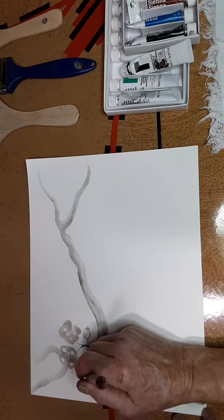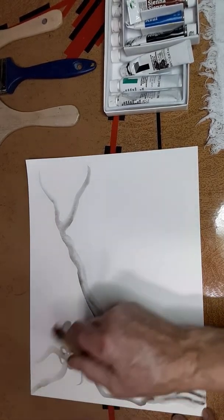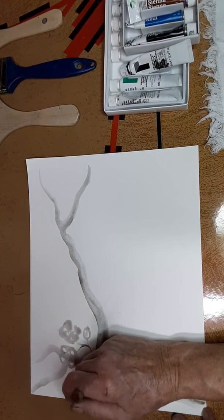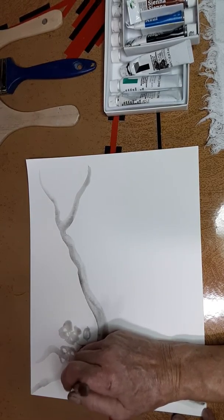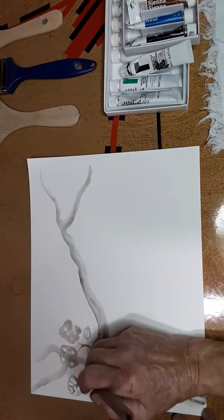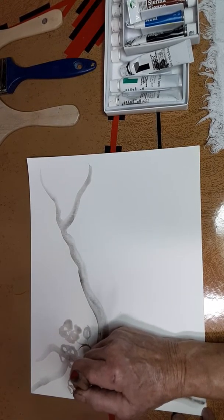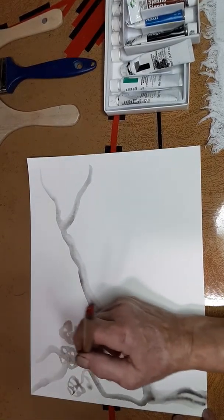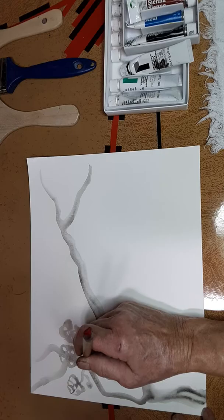And then we're going to do one here pointing another triangle — this one is going to be folded half over. One, two, three, four, five, and in the middle a little circle. So there we have some cherry blossoms. In black and white, we have some buds. We can even have a few berries — see the berries?